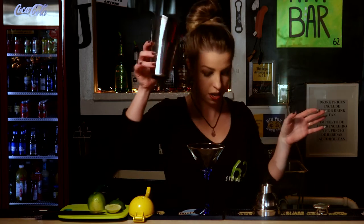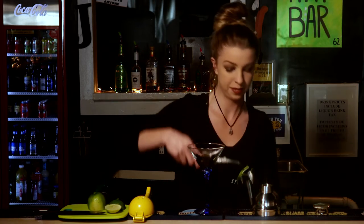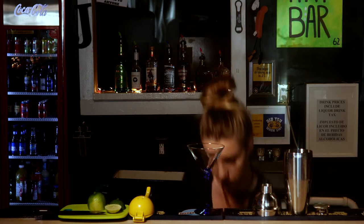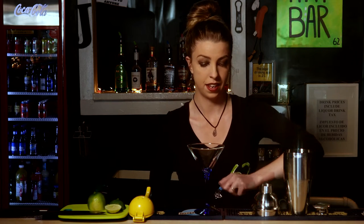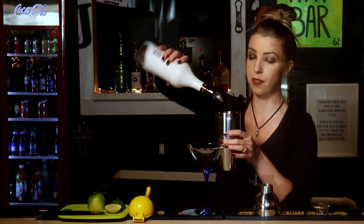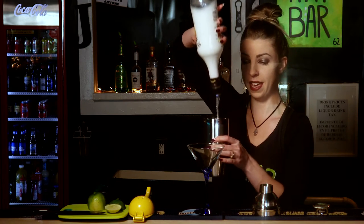First, I'm just going to take my shaker. And next, we can't forget this part — the alcohol. So some Malibu rum, give it a nice big shot.